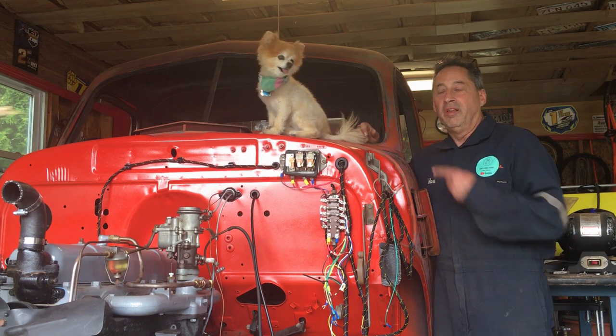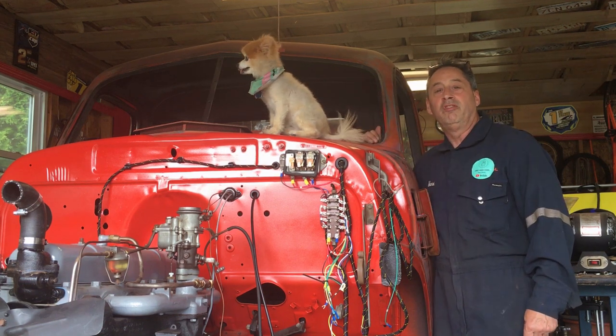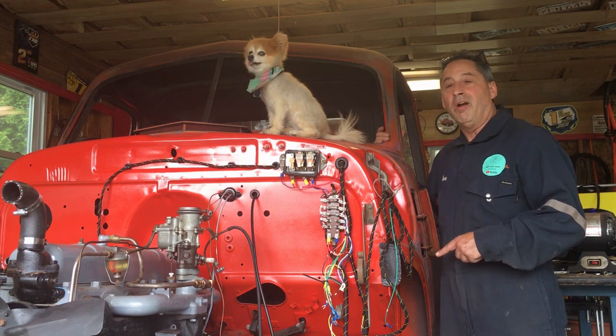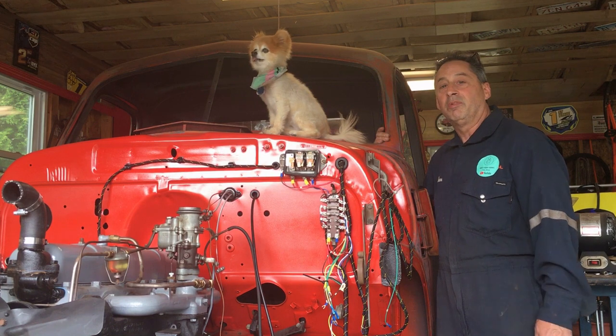Hey, welcome to Mark's Garage channel. This is Missy. This is my 47 GMC. I've been working on this for over a year. If you want to see how far I've come with it, go check out my old videos and please like and subscribe.